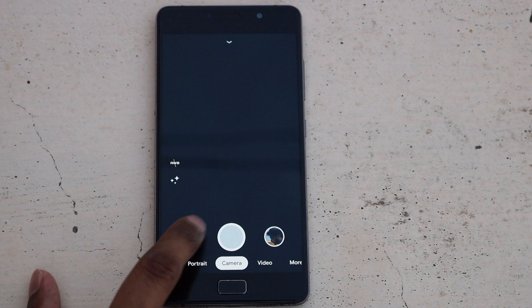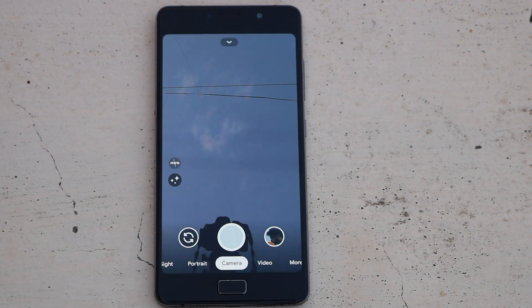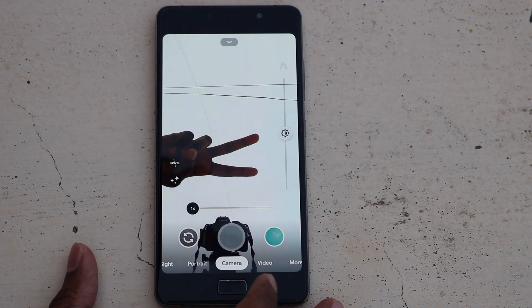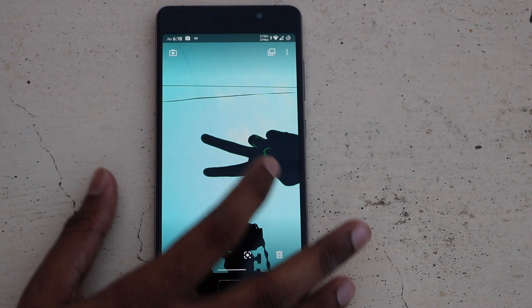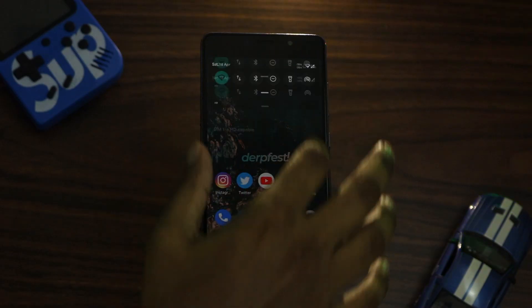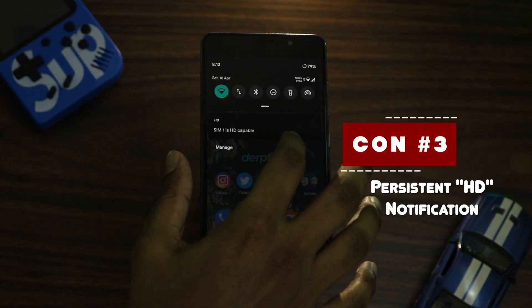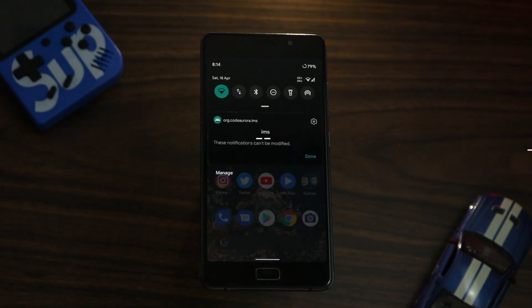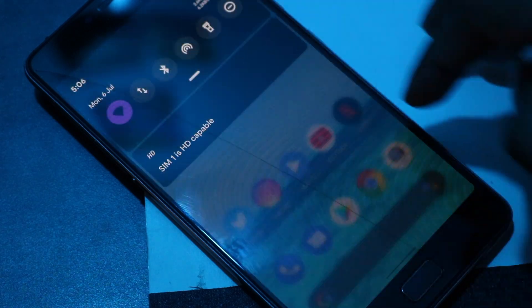I tried installing multiple versions of GCam mods but it didn't help much. Firstly, photos took way too long to process and the app would often completely freeze. Secondly, there was a green tint issue especially with the front camera, and there seemed to be no solution. Another annoying con was a persistent HD notification that always shows up whenever VoLTE is enabled, with no option to remove it.